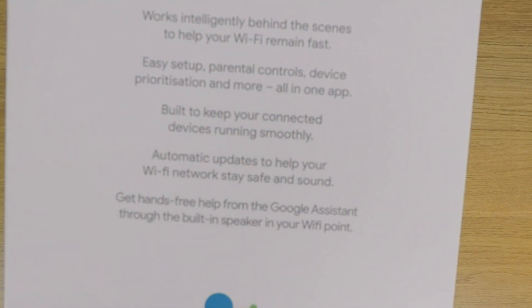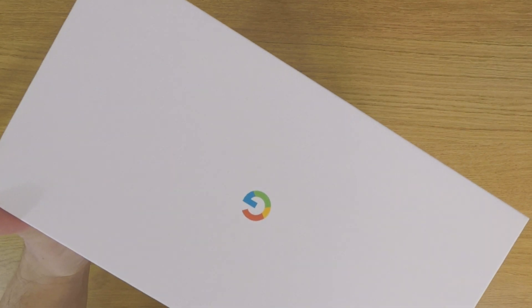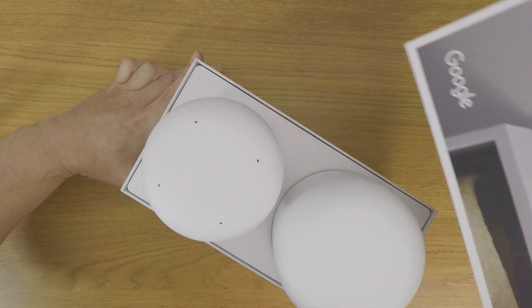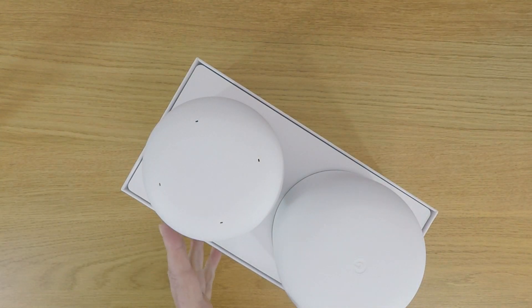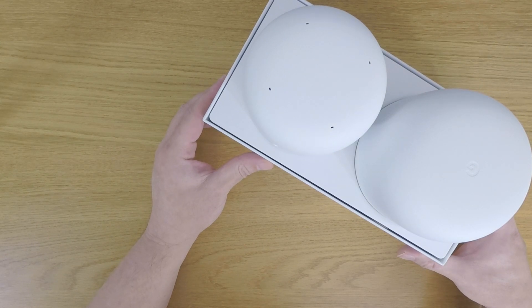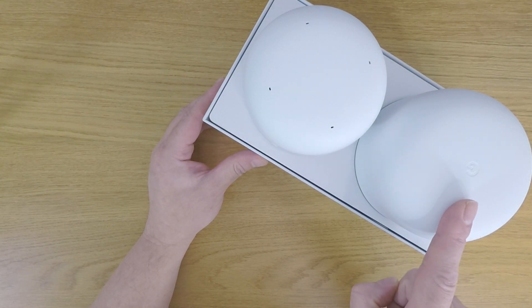In future videos we will be working through these features as we set up our Google Nest Wi-Fi. Let's open the box and take a look at its contents. You can see that the box contains a router and a Wi-Fi point.